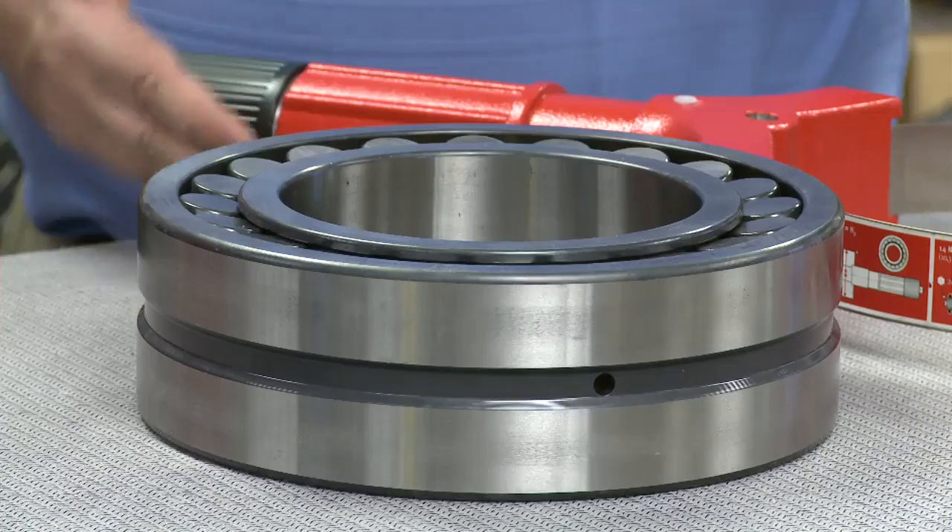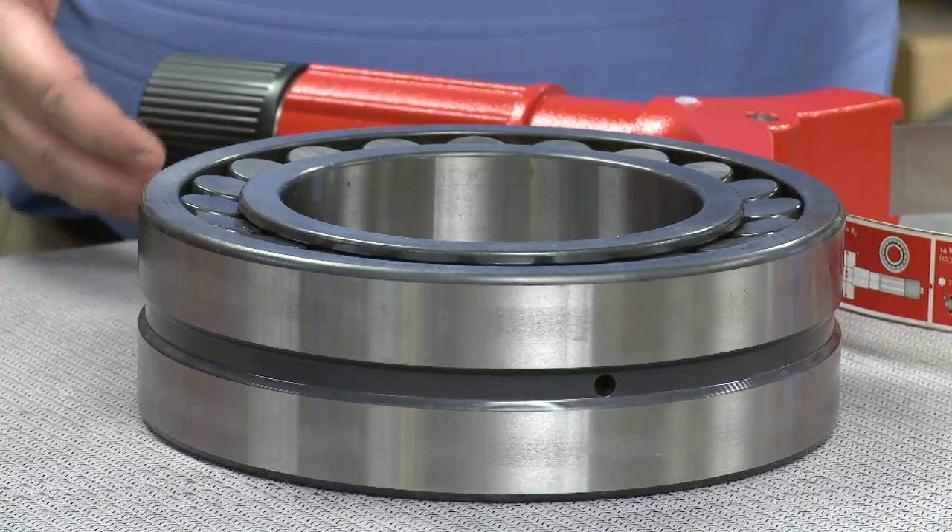Today we have a bearing here that weighs about 42 pounds, and the outer diameter is a little under 11 inches, so just about a foot in diameter. It's important to know that the FAG Bearing Mate comes in three sizes, and it can handle bearings that weigh as much as 1,100 pounds and have an outside diameter of up to 850 millimeters, which equates to about 33 and a half inches, or about three feet. Keep in mind that bearing types such as sphericals and self-aligning versions can also swivel, which makes handling and installation that much more difficult, potentially unsafe and more time-consuming, because you have to deal with all kinds of different slinging arrangements and straps.